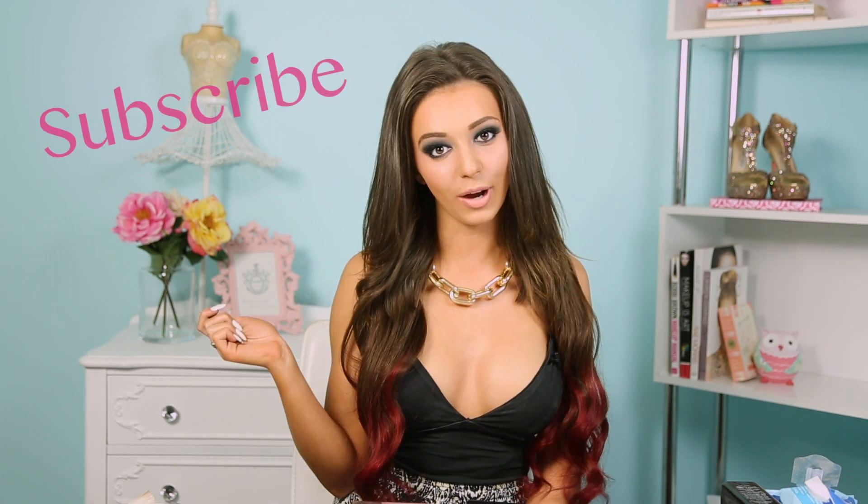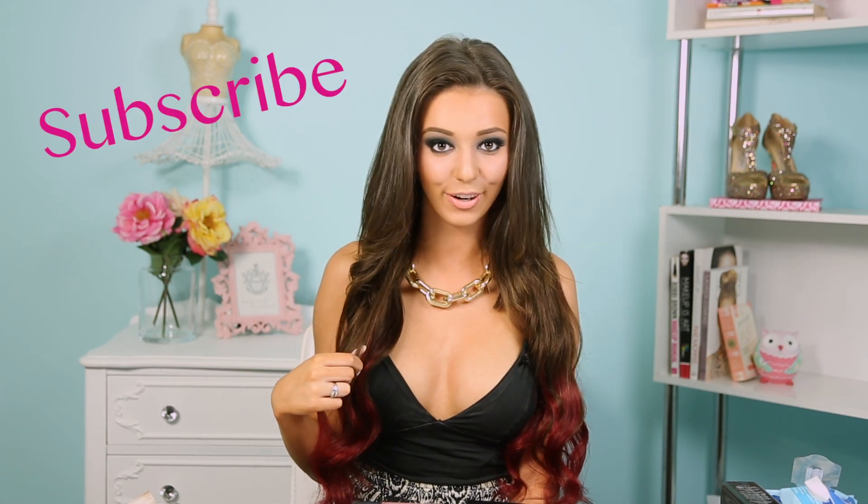So this is the completed makeup look. I think this look is fabulous for any sort of night out occasion, whether it be your birthday or a New Year's Eve look — it will just look fabulous with any sort of little black dress. Let me know in the comments below what tutorials you'd like to see next. I'll be uploading regularly every Monday and Thursday, so don't forget to subscribe to be notified when I upload new videos.